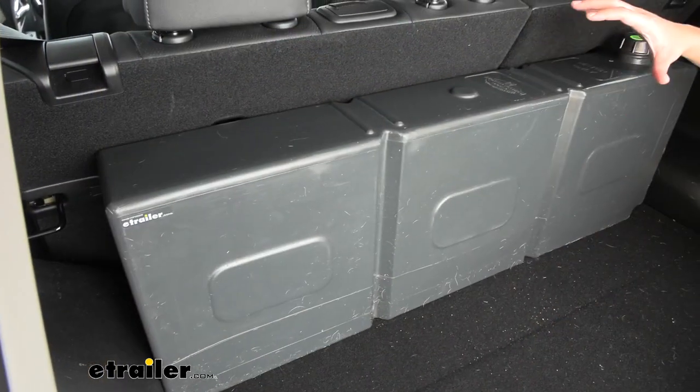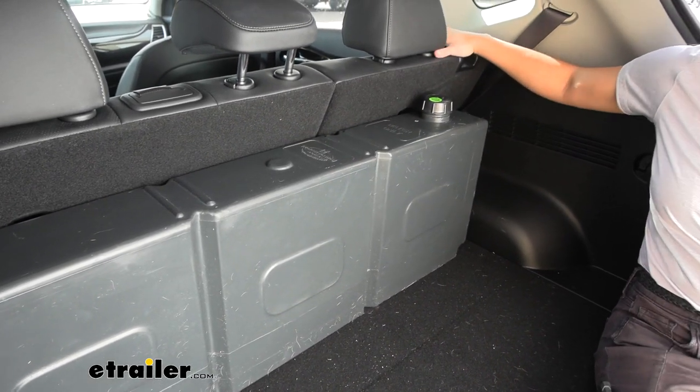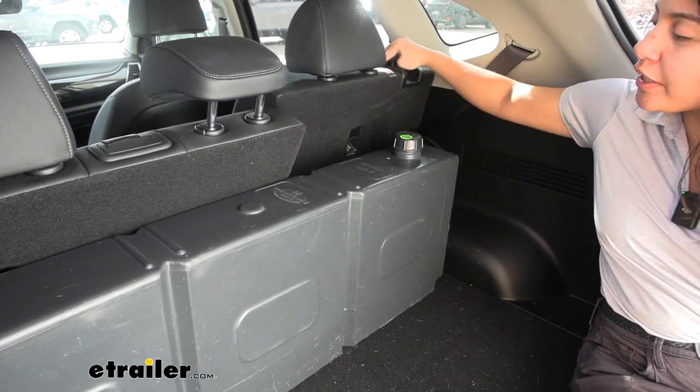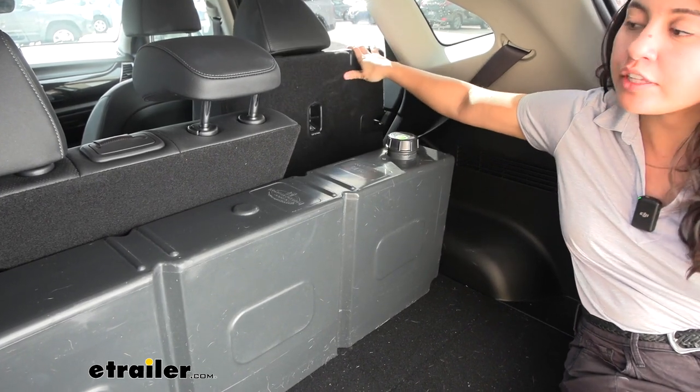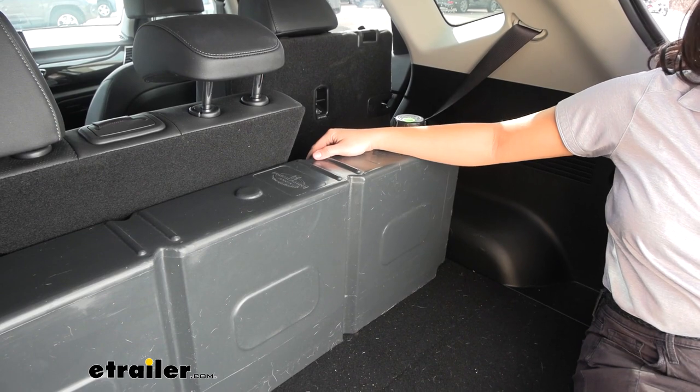With this box style of water tank, this allows you to carry all that water but it is supported by the weight of the water, and you can still lower your seats and things like that if you need more access to your cargo.